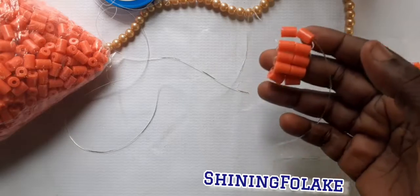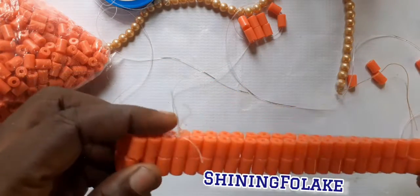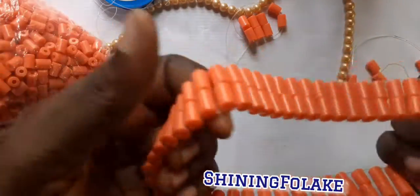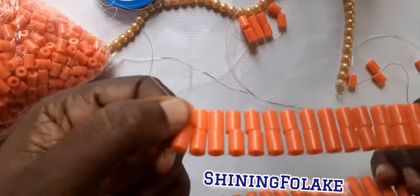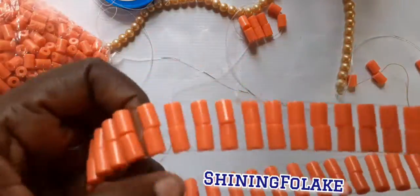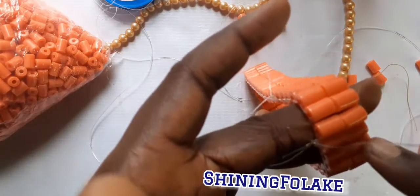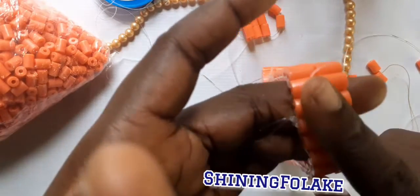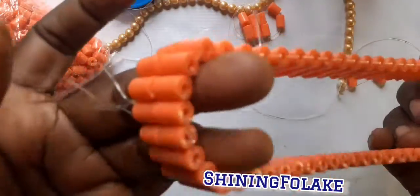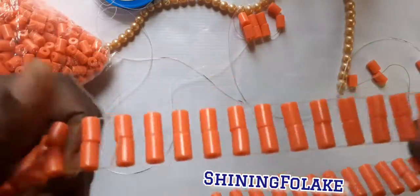After you have gotten to the length that you want — like this one, I think it's 52. You can make your own 70. This one is for a small girl, though it's stretchy. But if you are doing it for an adult, this one is 52, you can make it 70. If you count it around it's 52, but if you are making it for an adult you can use 72 or 80, depending on how full you want the band to be.